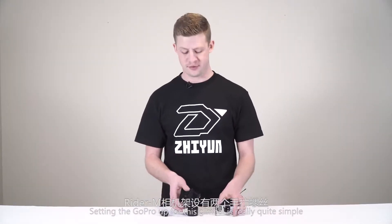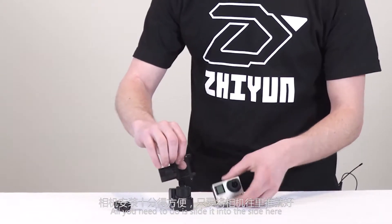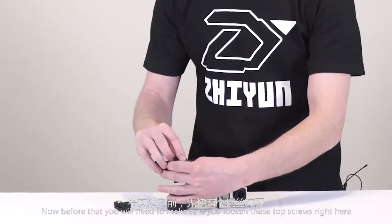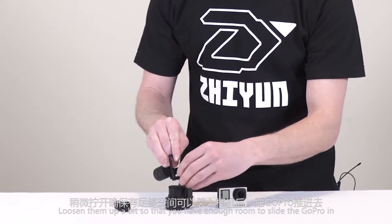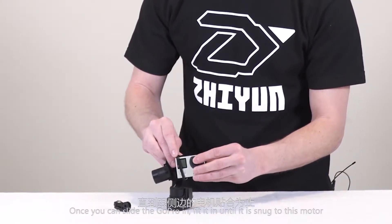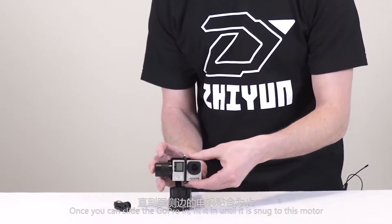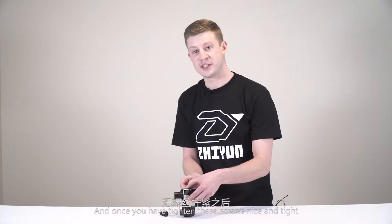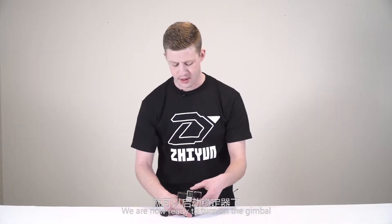Setting the GoPro up for this gimbal is really quite simple. All you need to do is slide it into the side here. Before that, you'll need to loosen these top screws so that you have enough room to slide the GoPro in. Once you slide it in, fit it until it's snug to the motor, then tighten the screws. Once you have them tightened nice and tight, we're ready to turn on the gimbal.